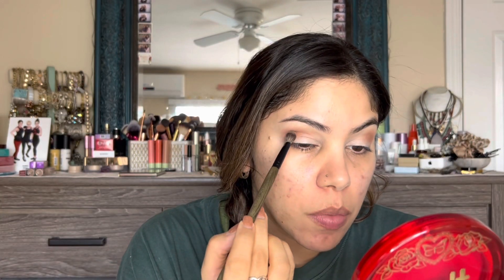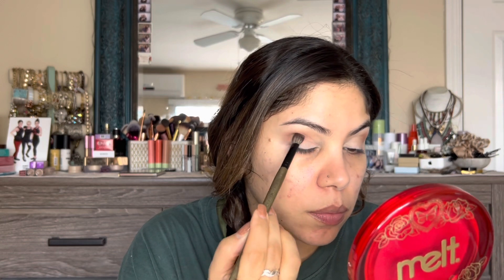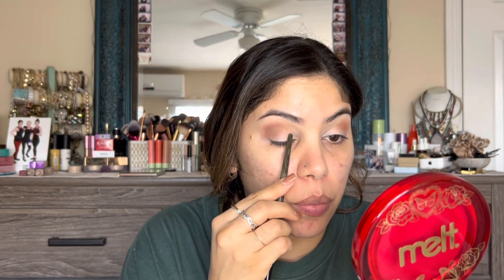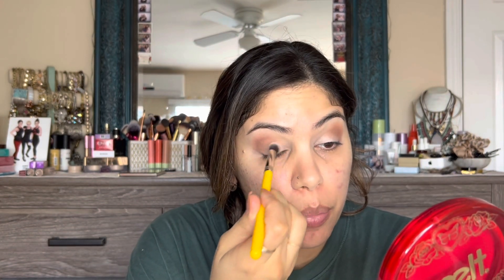Next I'm going to dip into the shade 'Temptress,' using that same E28 brush, picking it up on just the tip of the brush, and use that to give me some dimension in the crease area. It's kind of on the upper part of my lid where I'm placing it, and you'll see I'm not bringing it anywhere toward the front.